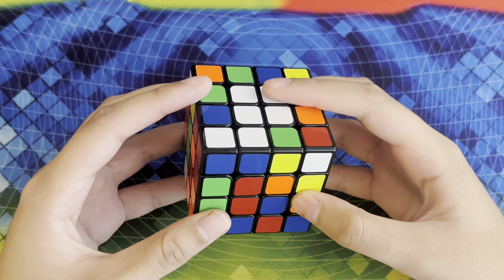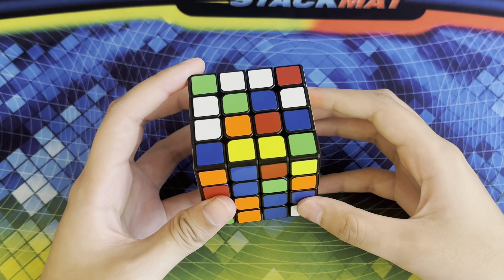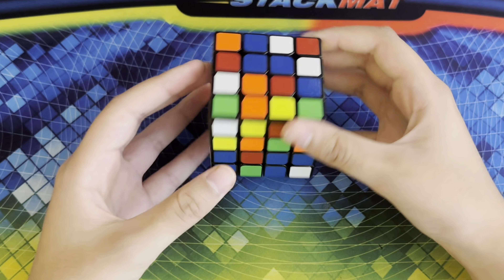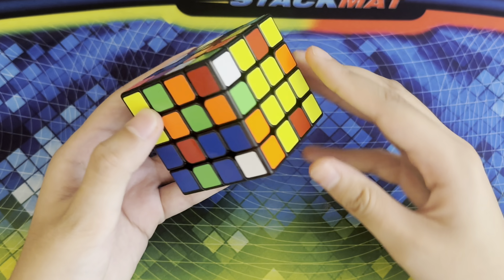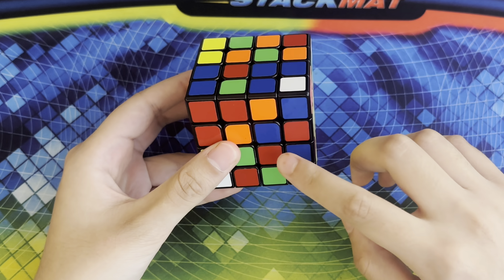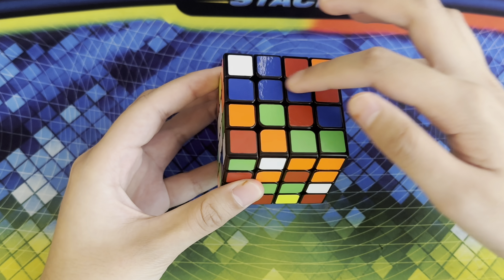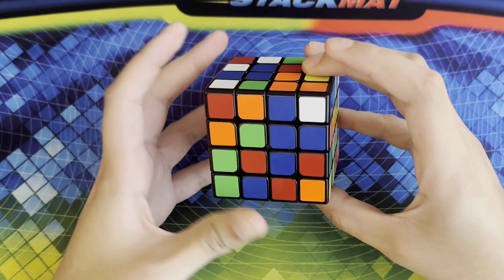Now that we have created our white and yellow centers we have to create the rest of the centers, and we're going to do that in these faces right here. I'm going to start off with blue. I have a blue piece right here and right here, so whenever I bring this piece down it creates a bar. It's a very similar concept except we won't be moving these layers a lot, so you're going to want to hold the yellow center and the white center on the sides. This is the first blue bar, and then these are the two last blue center pieces, so I'm going to turn this face twice so that whenever I bring this side up it creates our second blue bar, and then to insert this blue bar I'm going to turn this and then bring it up.